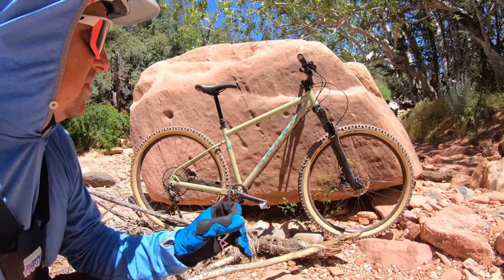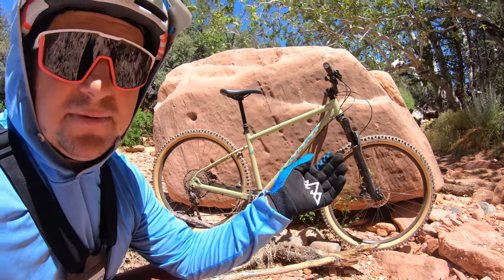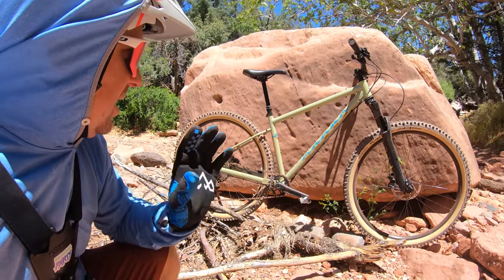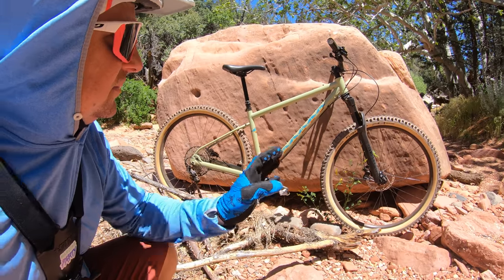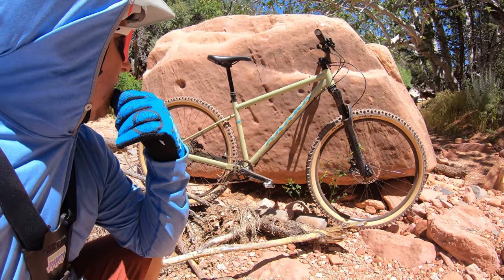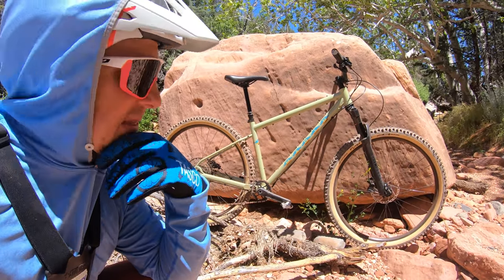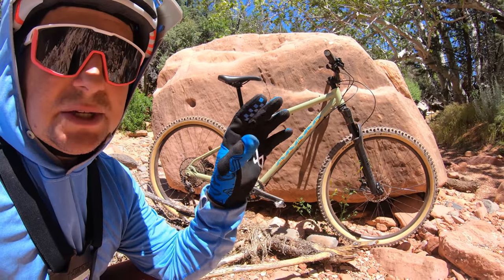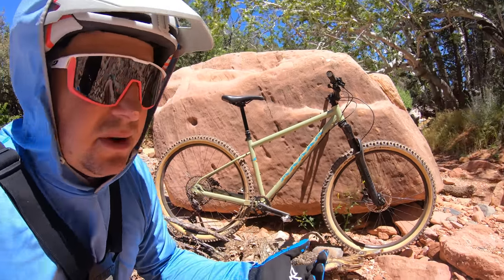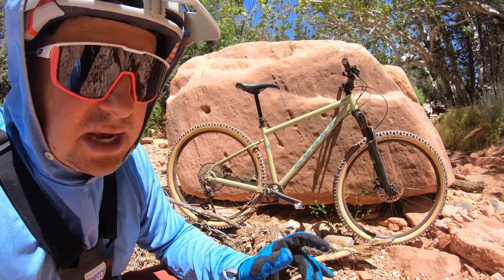I'm going to drop that stem as far as possible for climbs because the front end just wants to lift. The seat tube angle feels steep and actually feels good — I like it. I love the feel of the frame on the back end; it's really flexy and takes a lot of the bumps out. I don't love the fork but it's okay. For $2,000 it should be a little better on the trail. I'd be super curious to strip it and see what just the frame weighs and how light you could possibly build one. Pushing 35 pounds, you really feel fatigued and it saps some of the fun out of it. It can still be ridden on trails and you can have fun, but it's a chore.